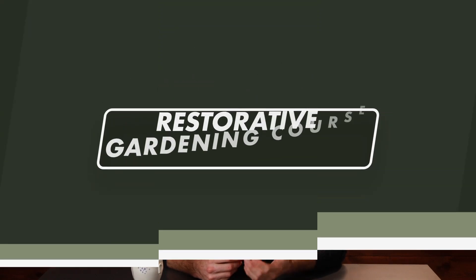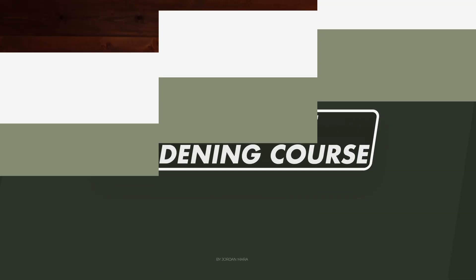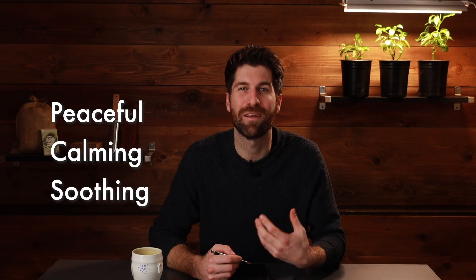Welcome to episode three of my restorative gardening course. Today's episode is entirely focused on how to go about preparing the soil for the gardening season ahead. I'm Jordan and I run a company called Mind and Soil, where I'm looking to introduce a million individuals to gardening's mental health benefits. My hope with this episode and this whole course is to help you get your hands dirty and feel just how peaceful, calming, and restorative the garden can be.